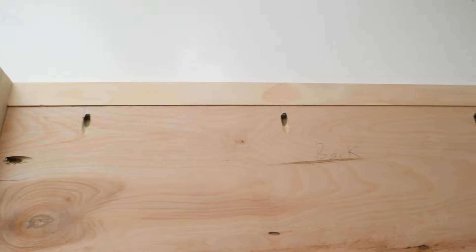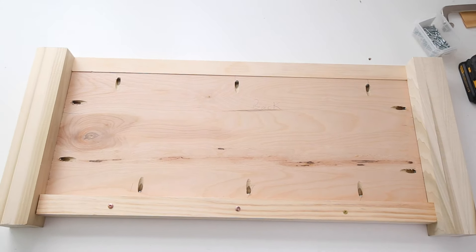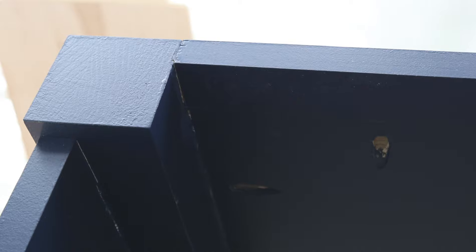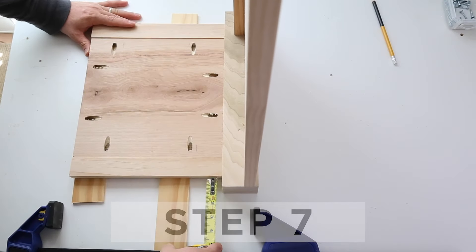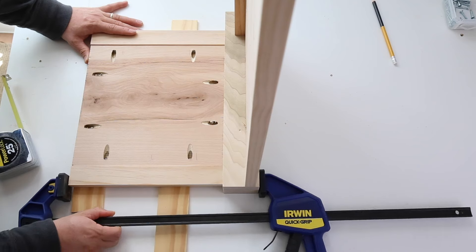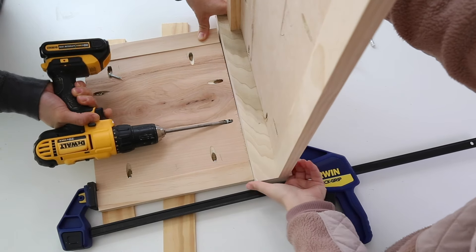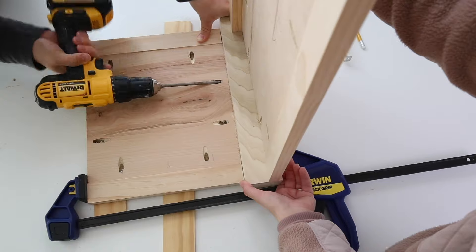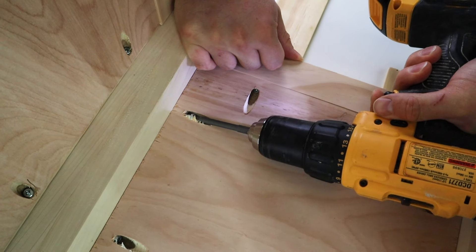Next, attach the back frame of the toy box to the other two 3x3 legs. The back frame is a half inch longer than the front frame, so attach it at the top of the 3x3 legs with no gap and no quarter inch inset — this ensures the back frame lines up with our lid for installing the lid hinges. Now attach the side frames to the front and back frames the same way as the front frame, with a half inch gap at the top and a quarter inch inset. We had to use our smaller Kreg drill bit for this part.